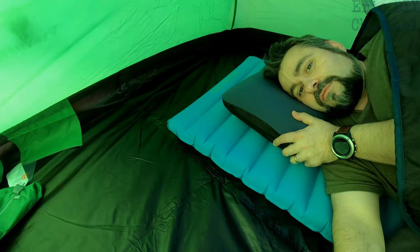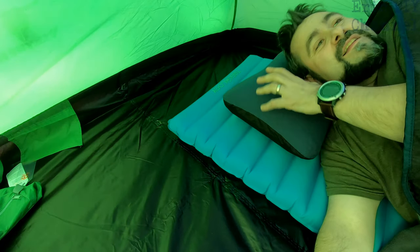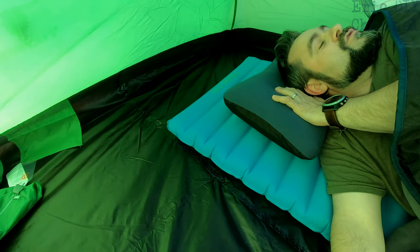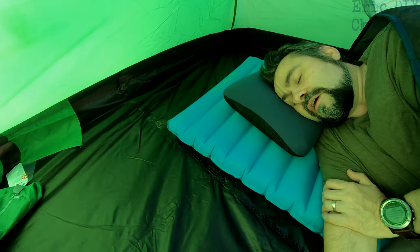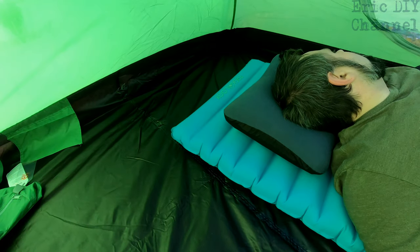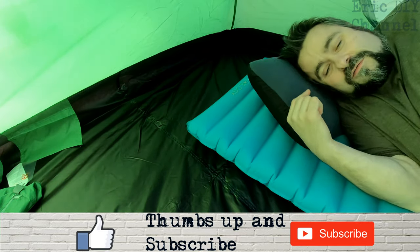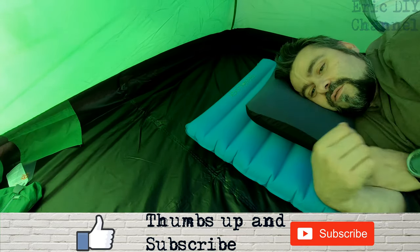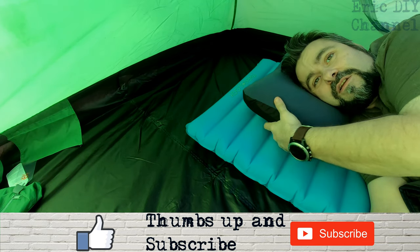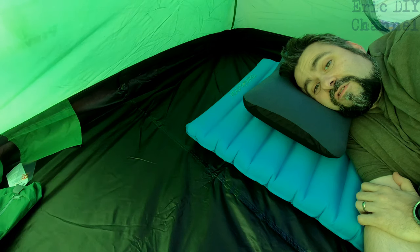I'm a side sleeper, and I actually like the Ricky Tiki camping pillow because it's not designed just to be used with your head straight up — you can actually go any angle on this and it's really comfortable, no problem at all. The pillow itself feels really really good, high quality, supports the head well. You've got good cushioning, probably about two to three inches.